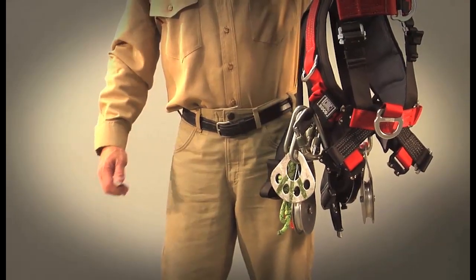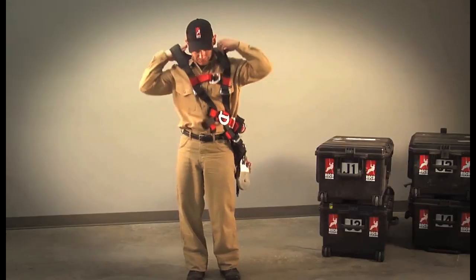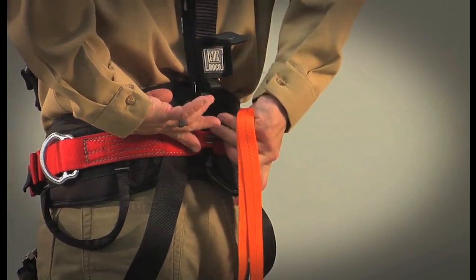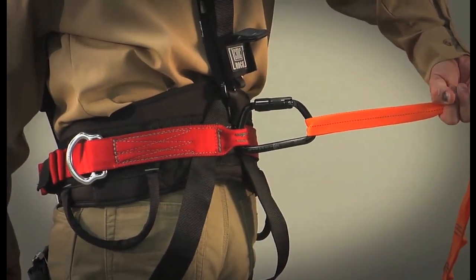The No-Step design lets you set the harness over your shoulders, freeing up both hands to complete donning, even when it's loaded with equipment. To enhance fall protection, a rear travel restraint loop was added to secure the rescuer at their center of mass.